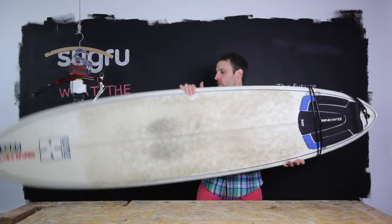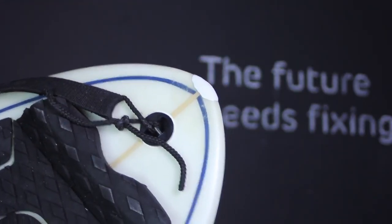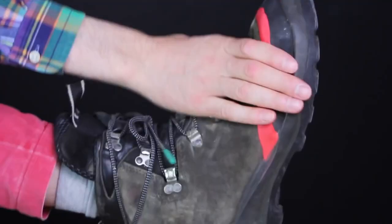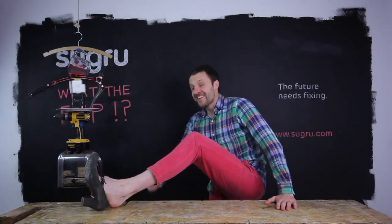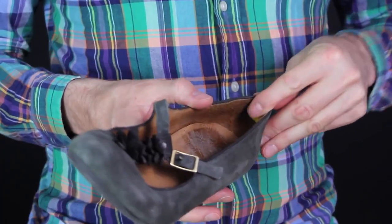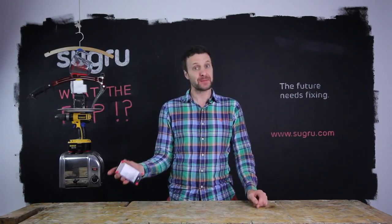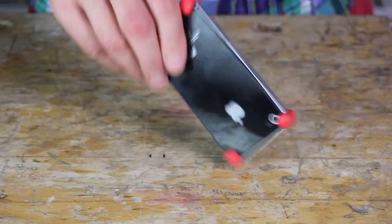It's also waterproof, so perfect for repairing cracks in surfboards. It's also pretty good for repairing leaky boots, and even makes your high heels more comfortable. Sugru has excellent damping properties, so you can make custom bumpers for literally any foam.